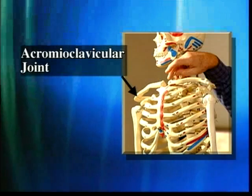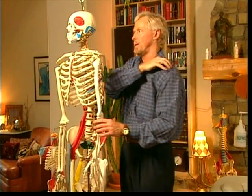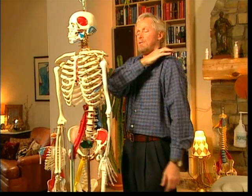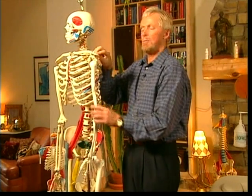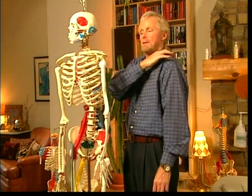The acromioclavicular joint — if you roll down the clavicle and all of a sudden you find a little bump or a groove, if you just elevate your shoulder up and down you can feel the acromion moving on the clavicle. The acromion actually moves on the clavicle; that's what you're feeling when the shoulder is elevated.